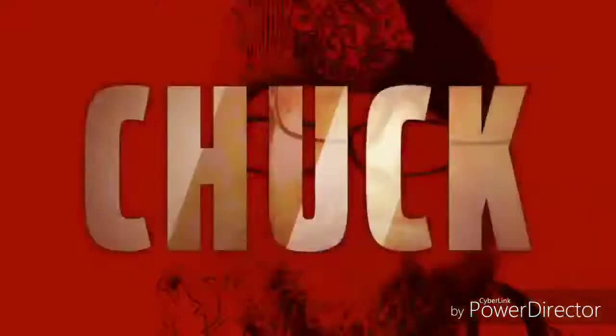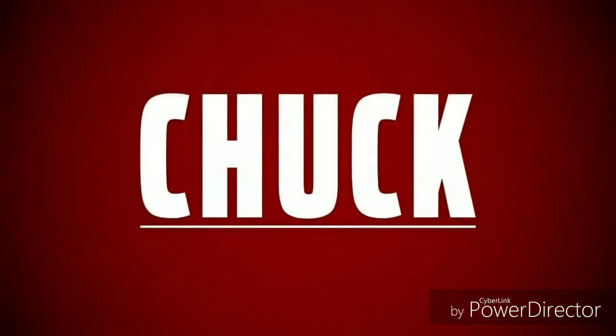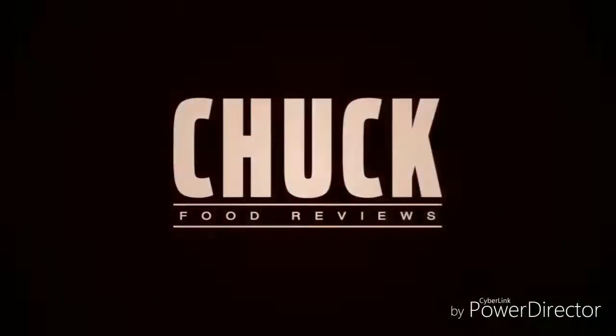Welcome to Soap Food Reviews. Hey guys, welcome to another episode of Soap Food Reviews. Today we got a drink review, and it's new from Diet Coke. They came out with some new drinks.